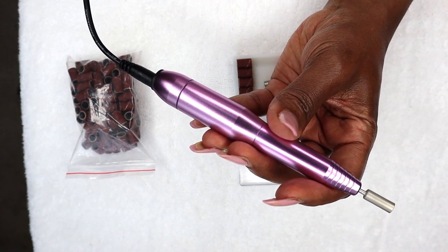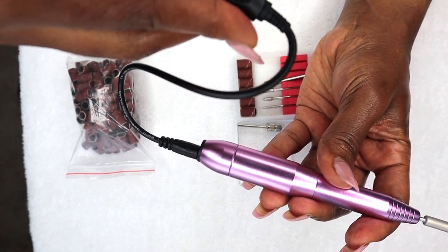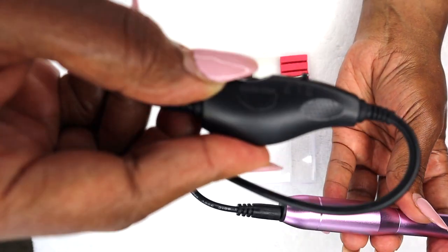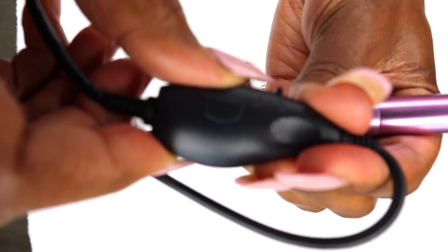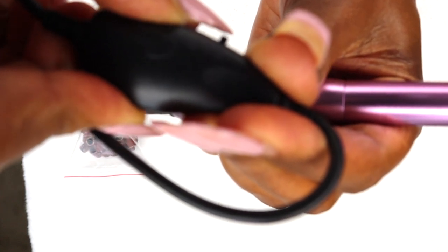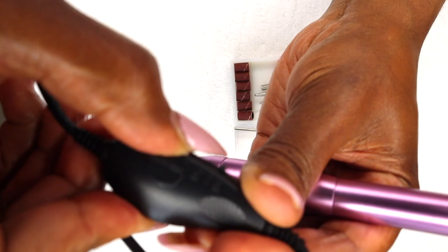I guess to the right is up this way — it has an R to it, for right. And then down this way is left. And it has a little thing right here that you can control the speed on. It says control speed. So you can control the speed from here. You hear that?